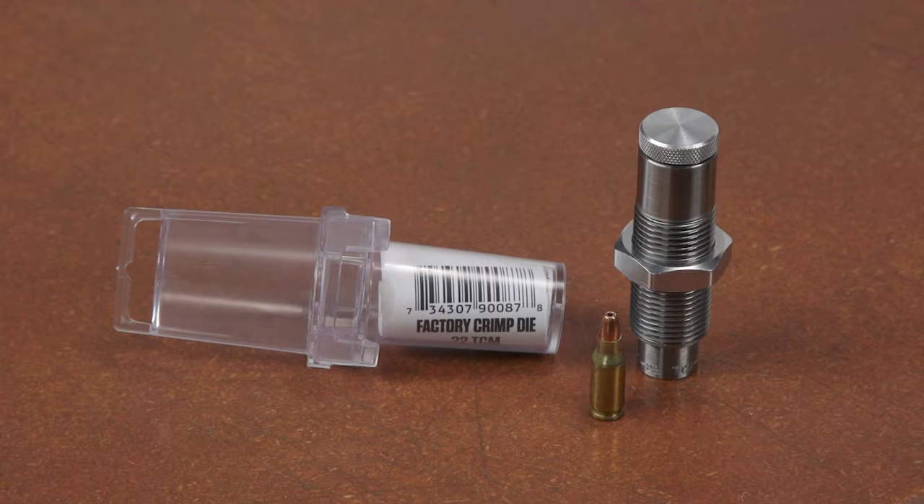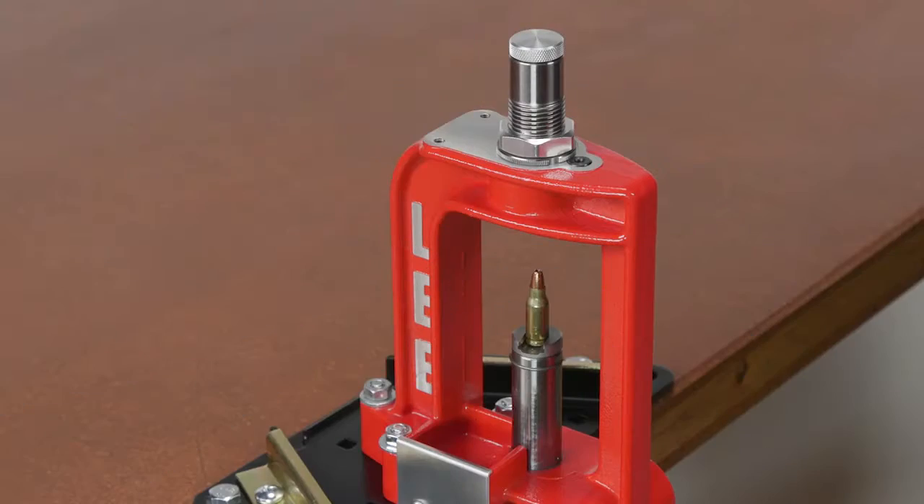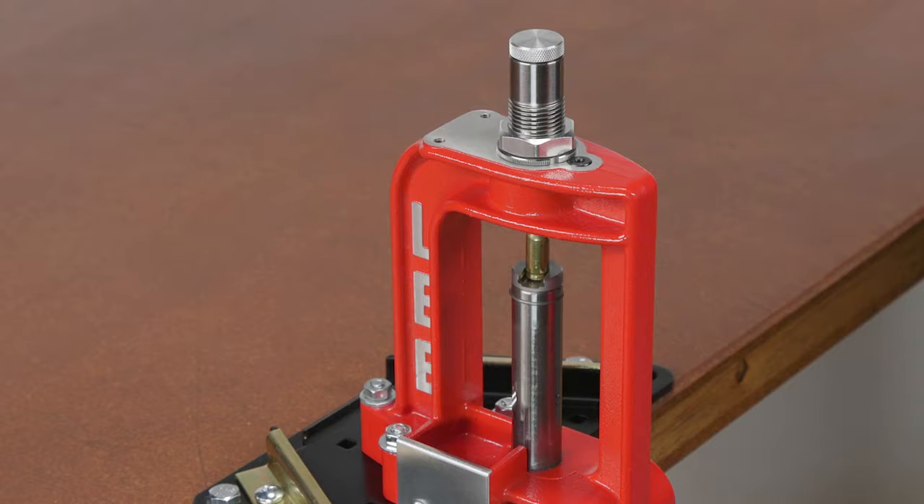The Lee's short bottleneck collet style factory crimp die incorporates a collet to apply a rifle style crimp to the case. This makes these very difficult to crimp cartridges a delight to reload. Bullets do not need a crimp groove, as the collet is so powerful it will form one.